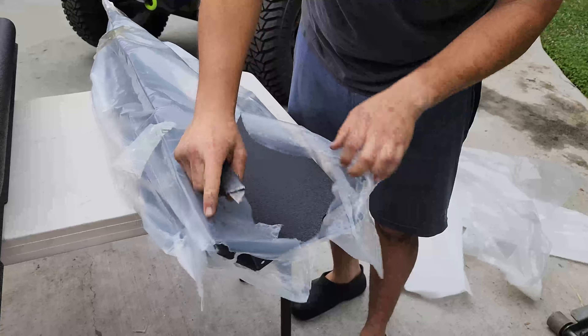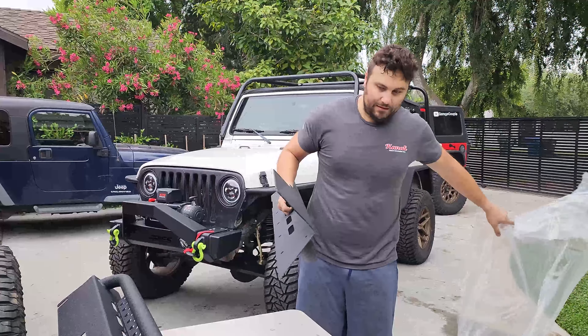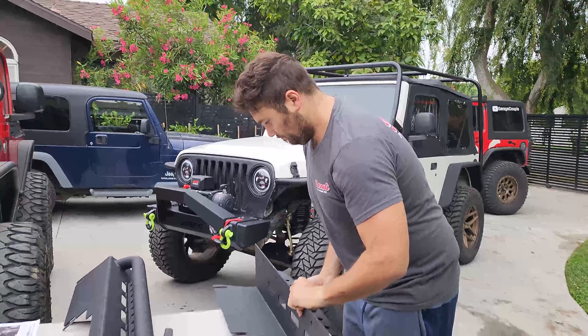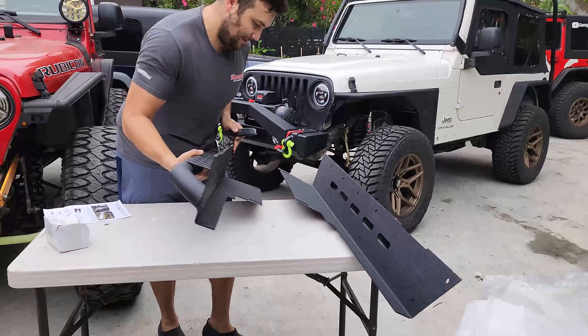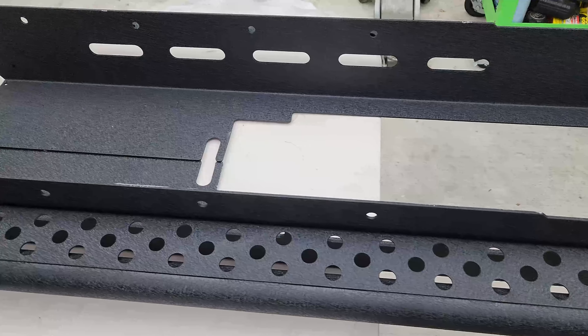Wow, that looks crazy guys. Let's get the other one unboxed and get this ball rolling. This looks awesome — it's a matte black powder-coated finish. This one is for the driver's side and this one is for the passenger side. Let me get you some close-ups.